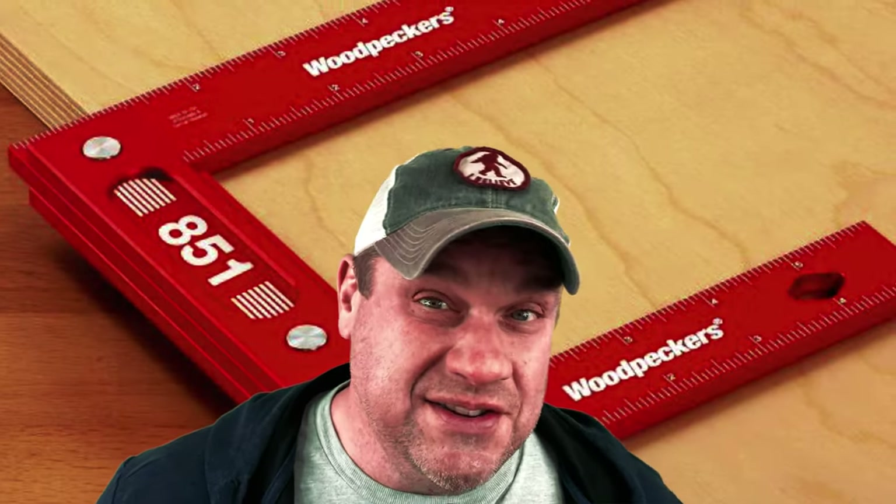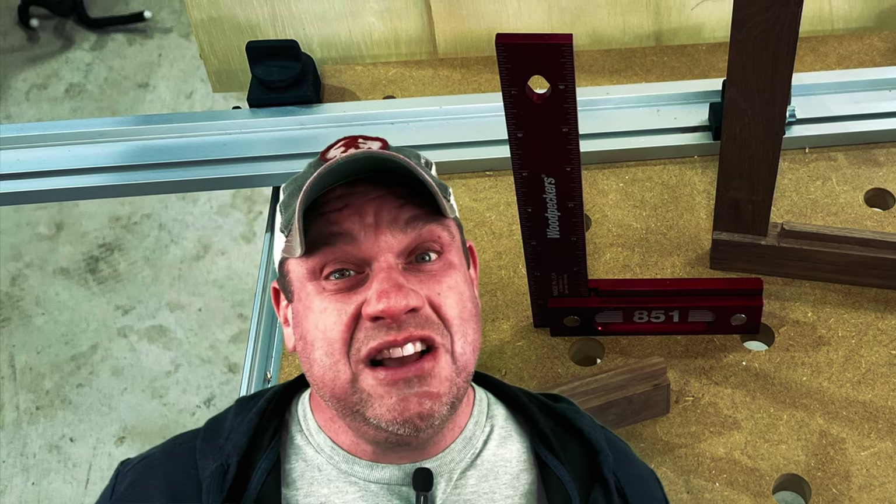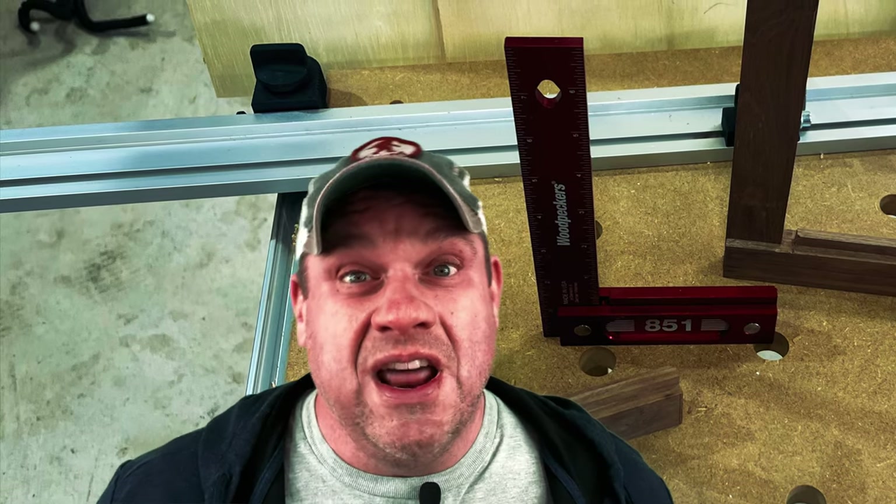Welcome to Flindog Woodwork, this is Brian. Today we're going to take a look at Woodpecker squares. These squares are super expensive, but you get what you pay for — this is a very high quality square. But what if I were to tell you that you could make one of these with scrap wood that you have laying around your shop? Let's take a look at it today and see if we can build one.